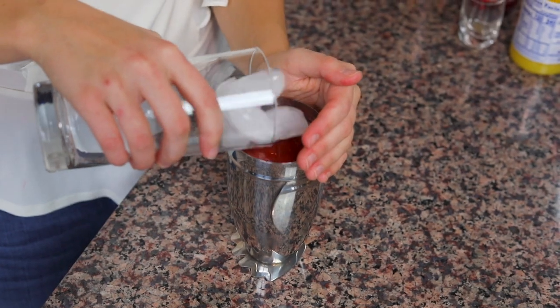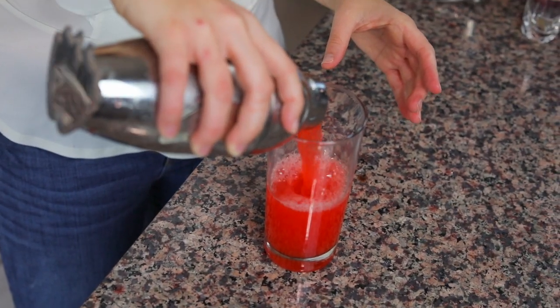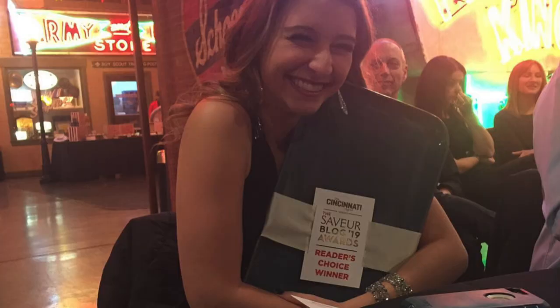First I'm gonna put some ice in here so that when I shake it up it cools down a little bit, and then I'm gonna pour it into the glass. I just wanna make sure everyone sees my super cute penguin shaker glass — I got this from the Savoir Awards when I was in Cincinnati. This was one of my take-home gifts and I love it.